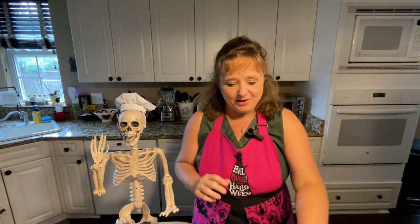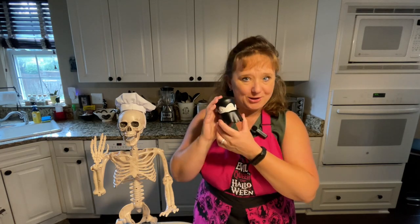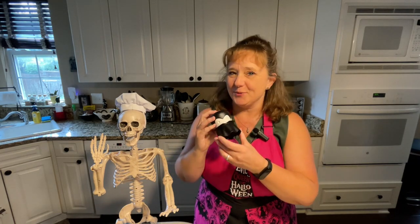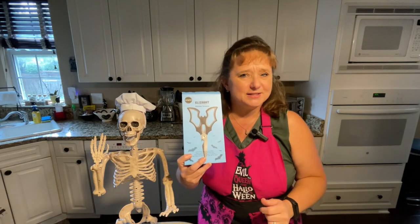Hello, welcome back. Thanks for joining us for this product testing video, which is going to cover two things we got from Ototo, O-T-O-T-O. One is this awesome looking — we'll find out if it works — Gracula Garlic Crusher. And the other is a pair of Elizabeth scissors.